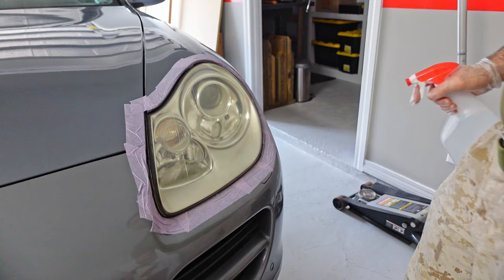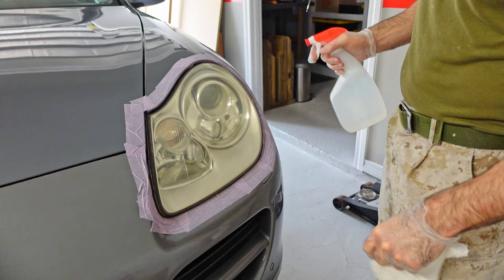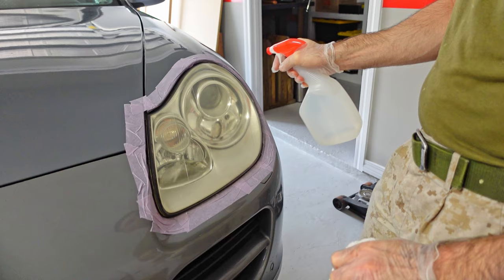Once you've finished with all of your oxidation pads, take a spray bottle filled with water and a rag, spray down your headlight, and wipe off any remaining residue from the oxidation pad.